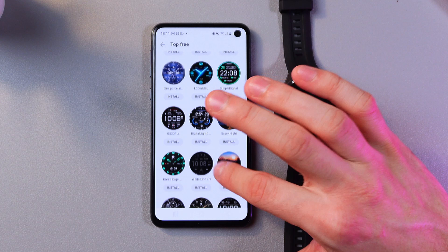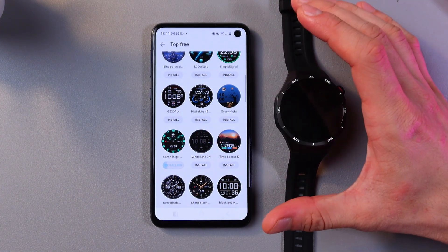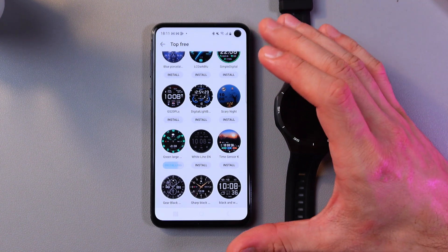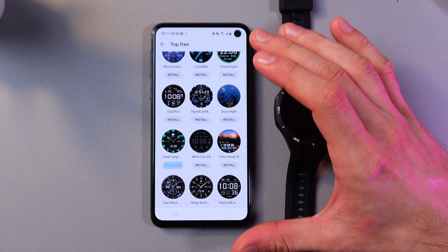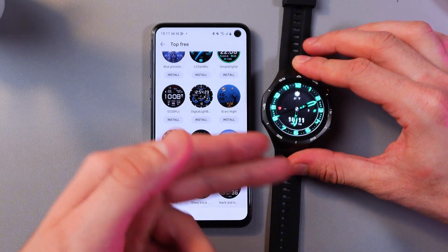For example, this one looks cool to me. Let's press install — now it will start downloading. Also make sure that you are logged in with your Huawei ID, because without that you won't be able to install your watch face.